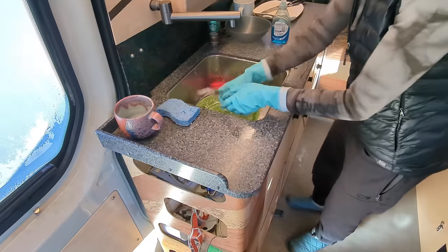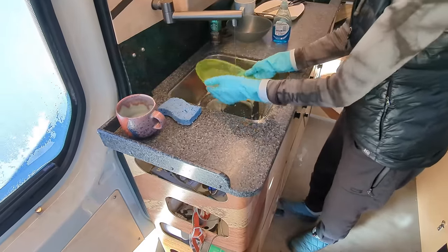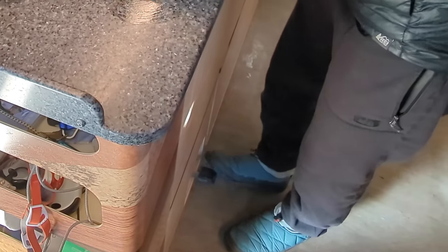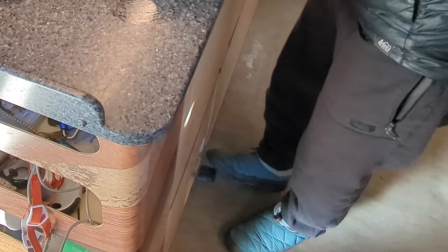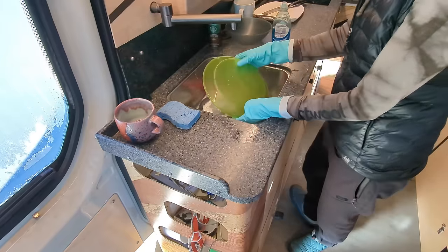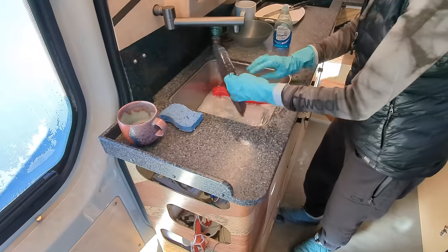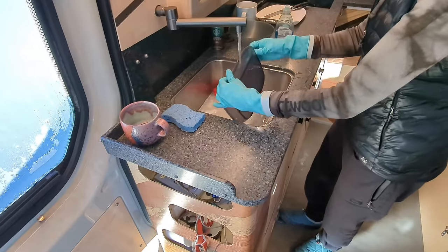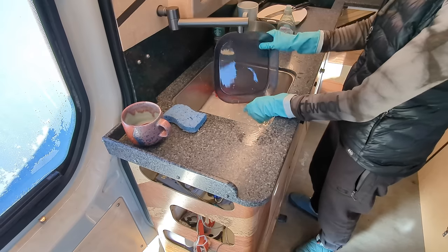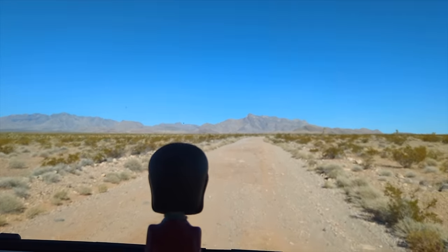These days camper vans seem to run the spectrum from essentially metal tents with the absolute minimal amenities all the way to giant monstrosities that pack every single household amenity possible. How you travel and where you travel will probably determine where on that spectrum you fall. If you're looking for a hot water setup that lets you shower for a long time or use endless amounts of hot water at an RV hookup, this product is probably useless for you.